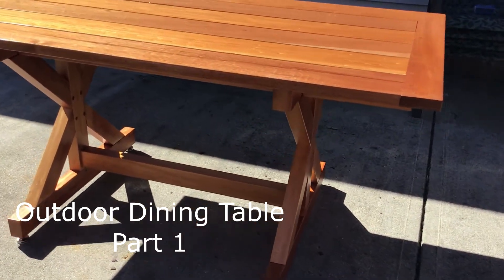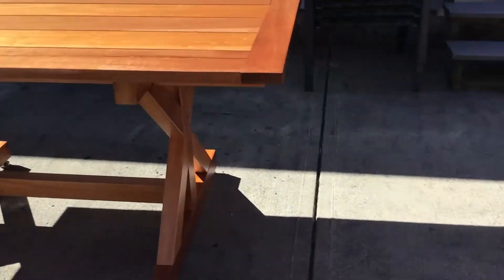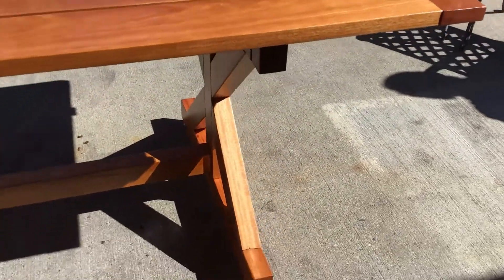Today we're building a furniture project. This is part one. We're going to do the top of it. It's an outdoor table made out of mahogany. It's got breadboard ends and X-braced legs. Let's get started.